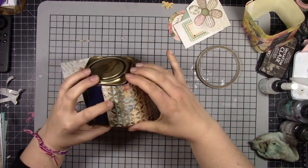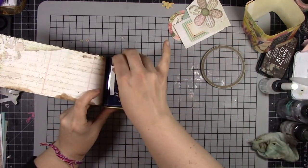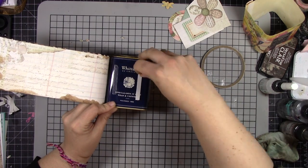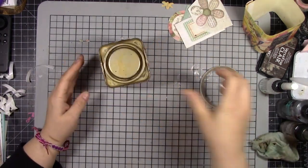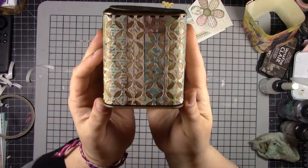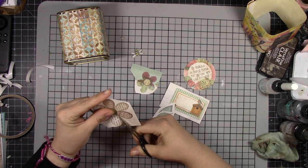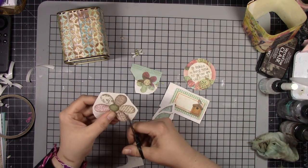I'm peeling off a little bit as I go — each side I peel off the tape and then stick it down so that I get a good, straight, even application around the whole thing without dealing with that sticky all the way around. There's the final background. Look at how cool it looks with that walnut stain coming through those die-cut areas. It looks really awesome.